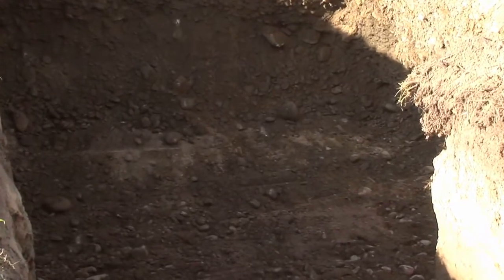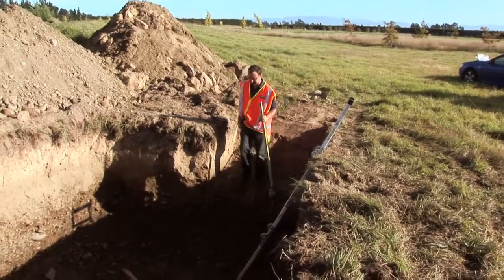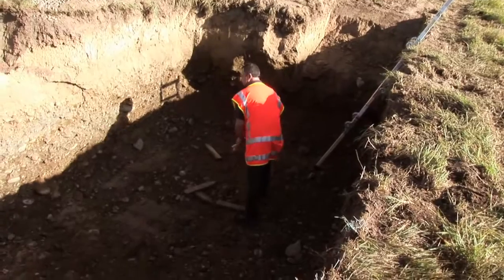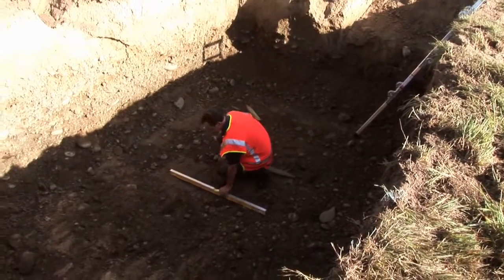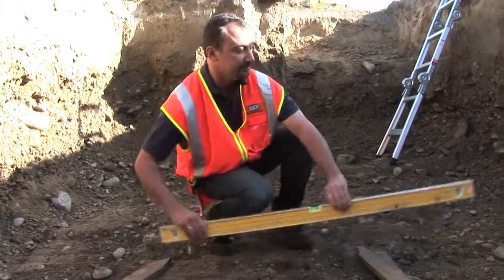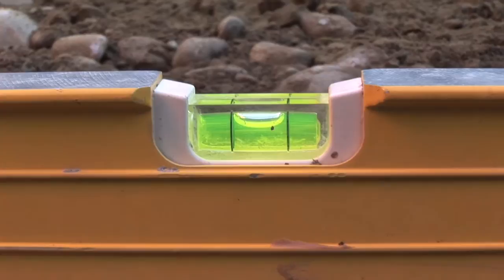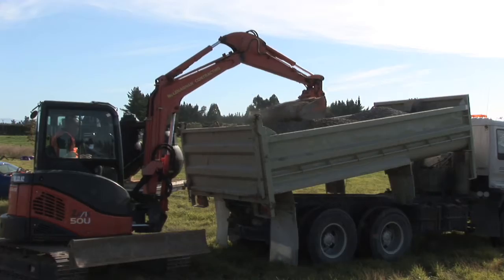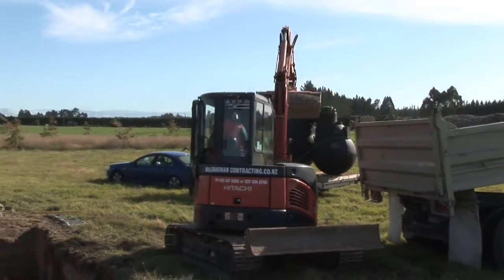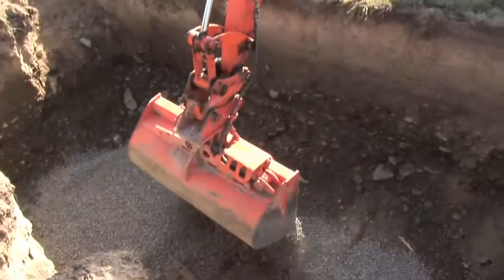As the hole comes to completion, we go into the hole and set some site levels, making sure the base is level and is ready for its 100mm shingle chip base. Setting some pegs in the hole can help us with our levels. The digger operator then levels out some shingle in the base of the hole, approximately 100mm depending on the elevation height.